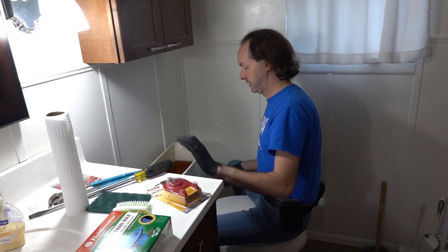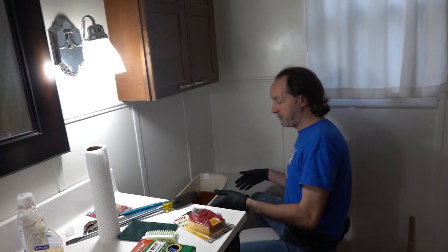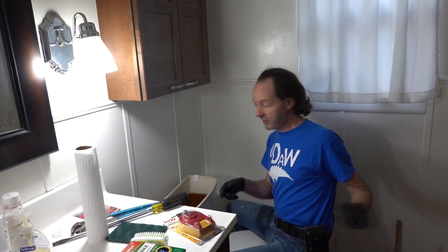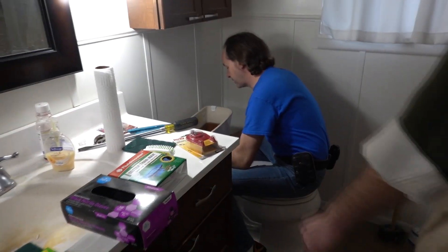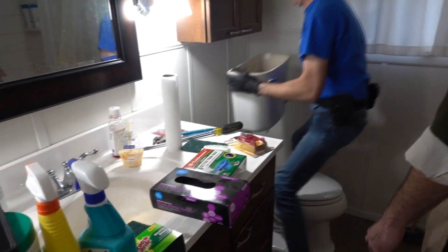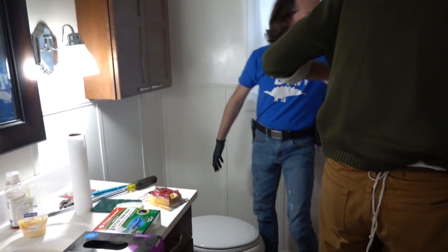Suspension for toilet bowls — we have it! It's right here. I'm gonna pop this off and hand it to you. You're gonna set it in there, this side down. It is porcelain, so be very careful. There you go. That was fun.